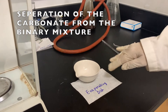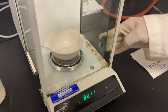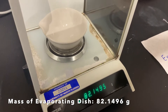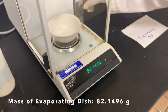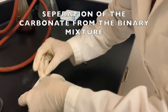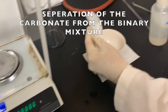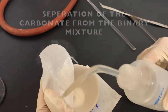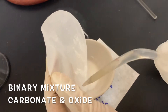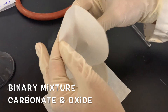We are going to take this binary mixture of carbonate and oxide into the evaporating dish. But before that, I'm going to weigh the evaporating dish because we need the empty weight. I put it on the analytical balance, and the weight of the evaporating dish is 82.1496 grams. Now I'm going to transfer this binary mixture into the evaporating dish by unfolding the filter paper, with the help of some water.